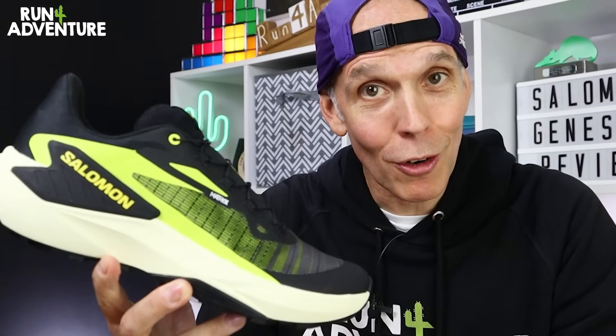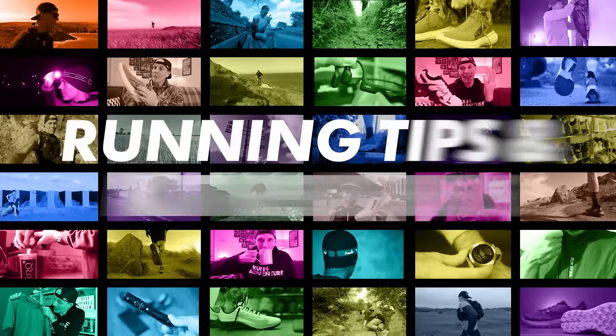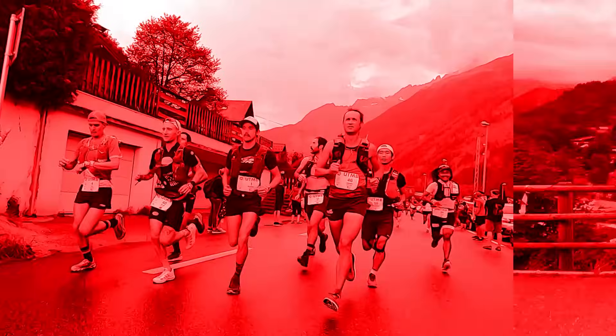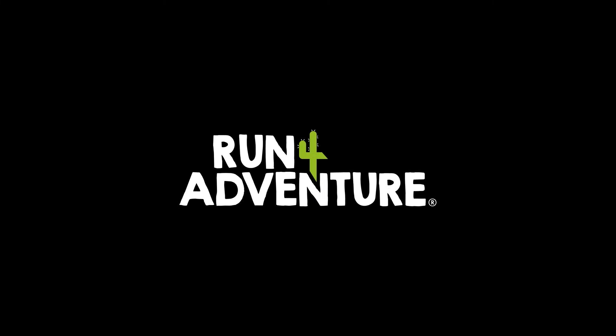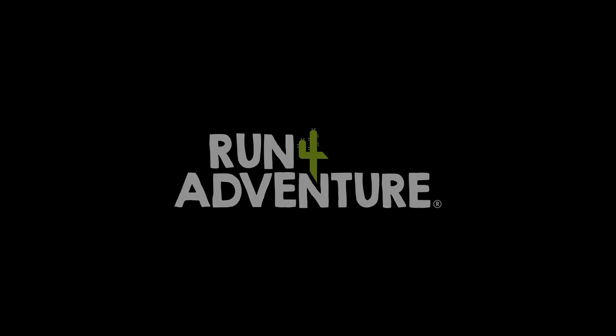So in today's video, I'm going to be giving you the lowdown on the shoe, and we're going to be taking them out for their first run. Welcome back, folks, and thanks for joining us for another first impressions video. I'm Lloyd Purvis, and this is Run For Adventure.